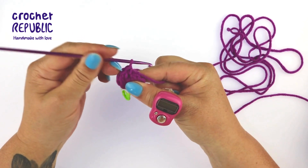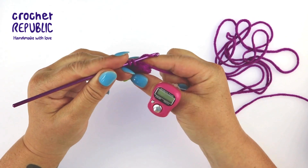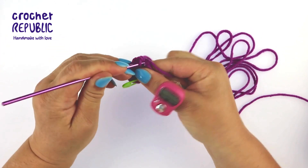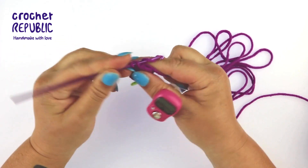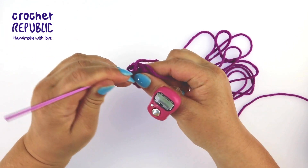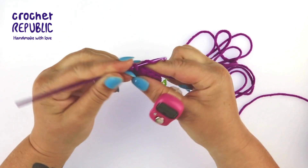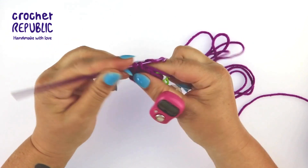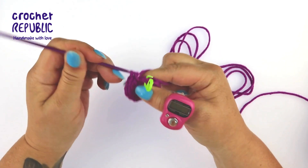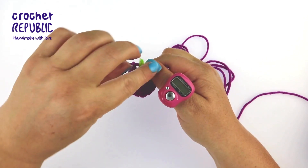In the next five stitches you are going to make five increases, meaning in each stitch you will make two single crochets in the same stitch. Work through increases two, three, four, and five, making single crochet one and single crochet two in each stitch. Remove your stitch marker and make a single crochet in your final stitch.